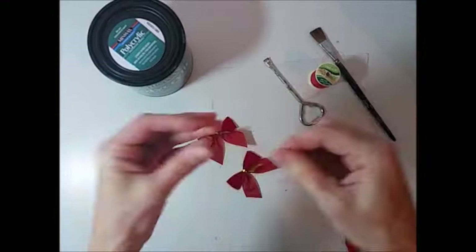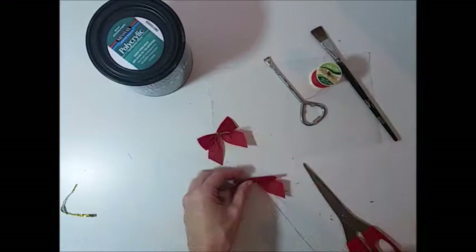Hi everybody, it's Cindy at Upcycle Design Lab. Today we're going to be painting some Minnie Mouse shoes to go with the skirt and the purse from previous videos.